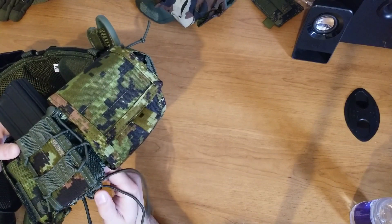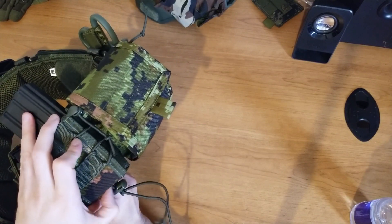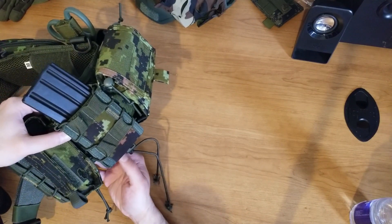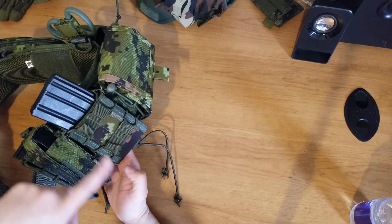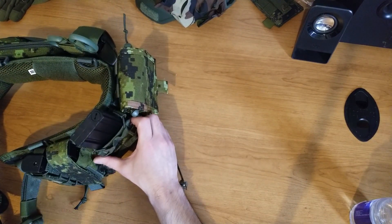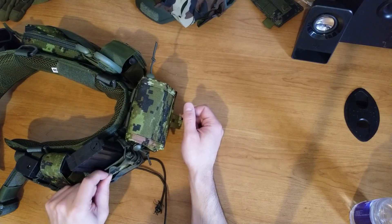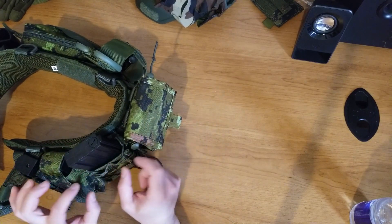One thing to note — there's no drain hole in there. I would love to see a drain hole, but for some reason they didn't include one. Maybe that's because of the Grip Tech material. Also, the molle webbing is super loose for some reason on the top — it's too long, I don't know why.